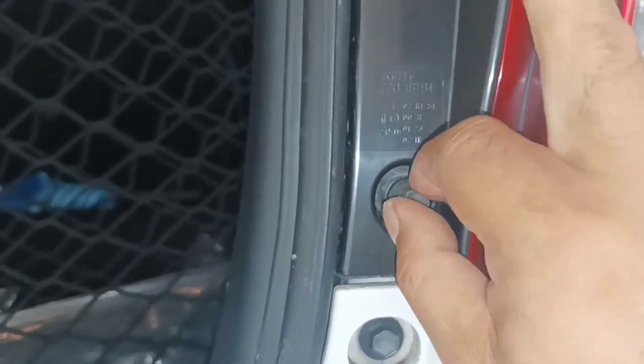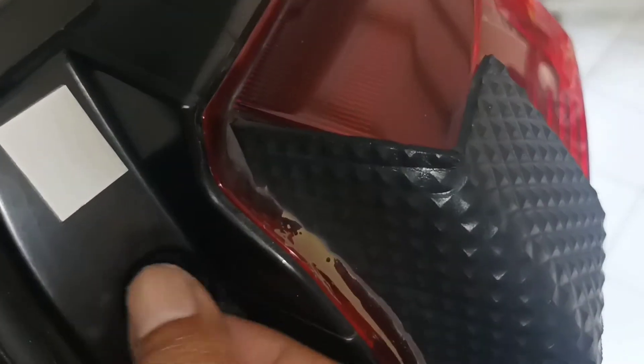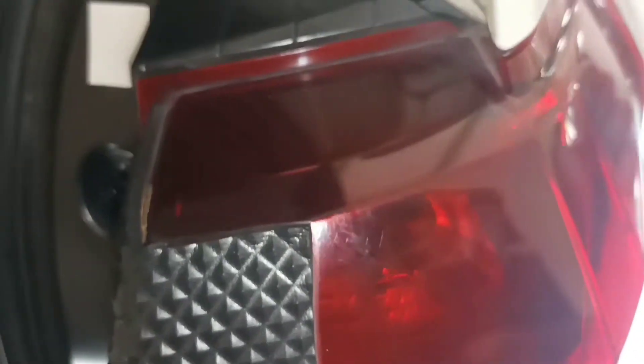Sudah bisa ini, pakai tangan kita buka saja, satu lagi. Ini di sini ada cantolannya, kita tarik saja. (This can be done now, just open it by hand, one more. There's a hook here, just pull it.)